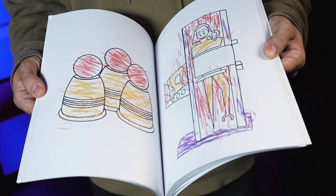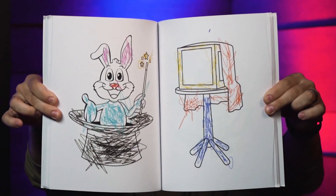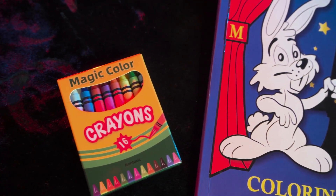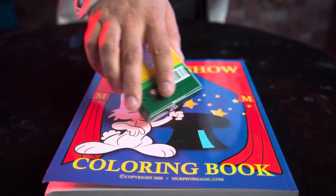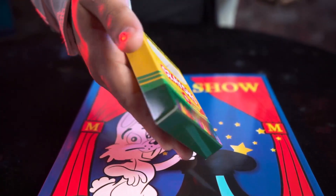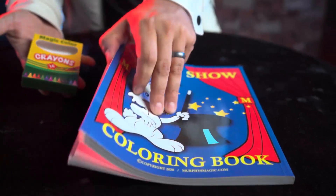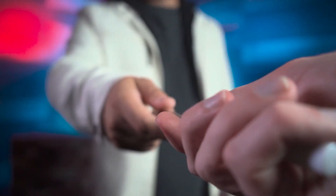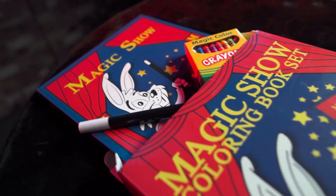In the deluxe version, you can also show those drawings colored in and scribbled in as if a child had done it. Also included are vanishing crayons — use them in creative ways to make them vanish and reappear within the pages. Use the included magic wand yourself or hand it to a spectator to put the magic in their hands. The Magic Show Coloring Book Set.